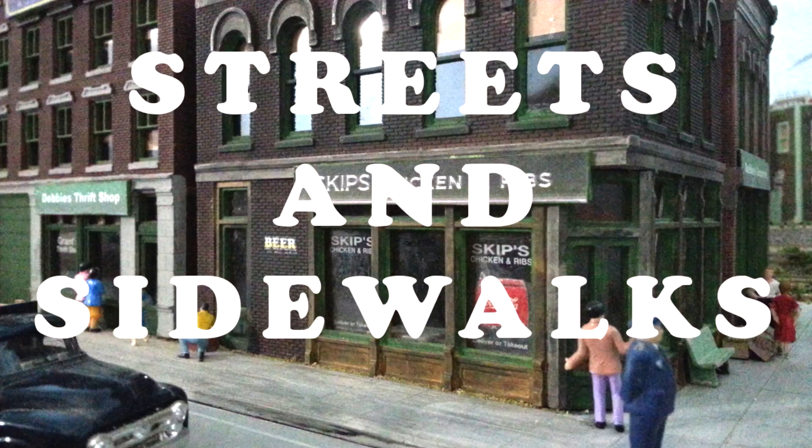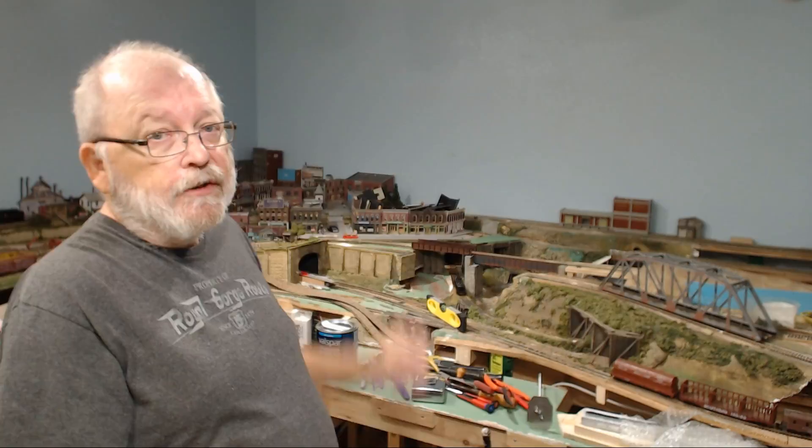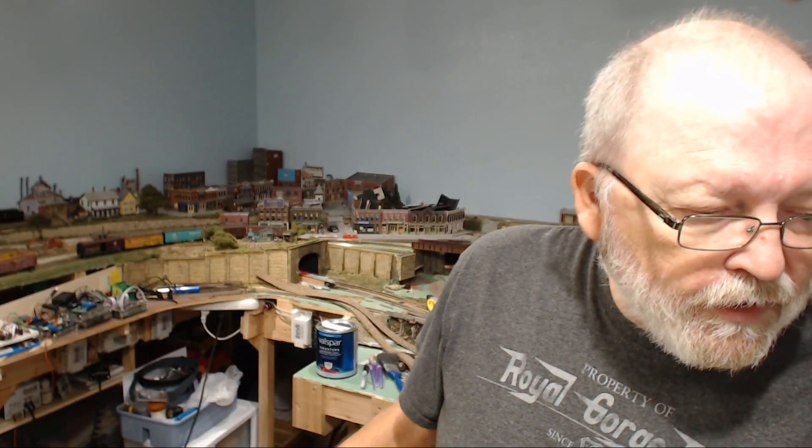This next question goes back to a video I did in 2016 about my streets and sidewalks. I showed the buildings in Smedleyville and they wanted to know what type of glue I used to hold down the buildings and the people. For the people I used super glue, and for the buildings I use transfer tape — it's a 3M product, though there are other manufacturers that make it.